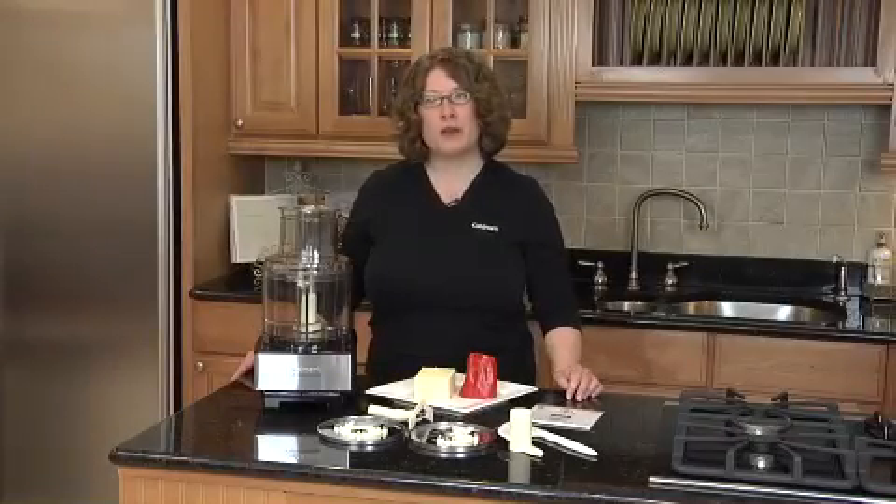Hi, I'm Mary Rogers, Director of Marketing Communications for Cuisinart. Today I'm going to show you our 14-cup Custom 14 food processor.